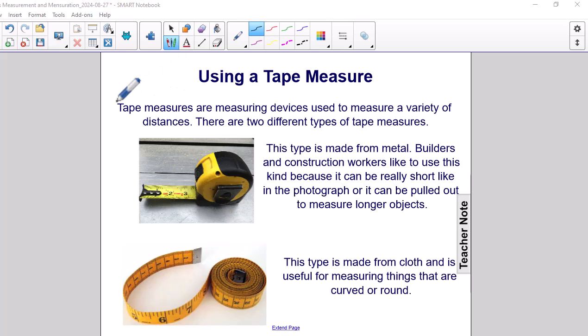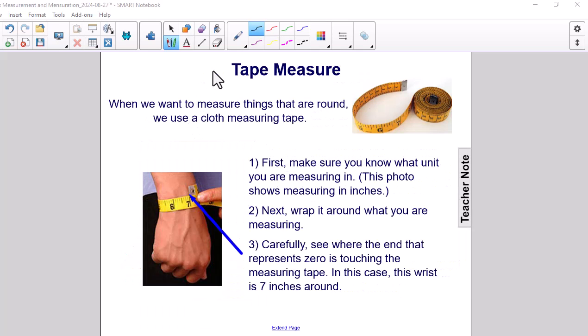Using a tape measure. Tape measures are measuring devices used to measure a variety of distances. There are two types of tape measures. One type is made of metal — builders and construction workers like to use this kind because it can be really short or pulled out to measure longer objects. The other type is made of cloth and is useful for measuring things that are curved or round.